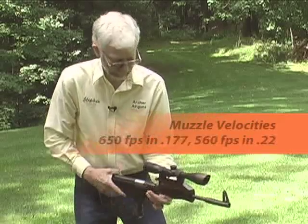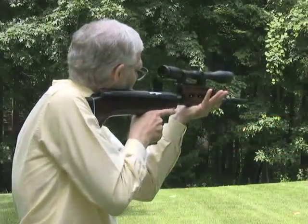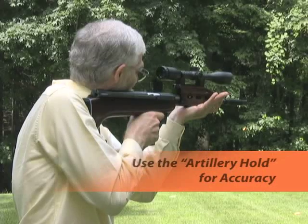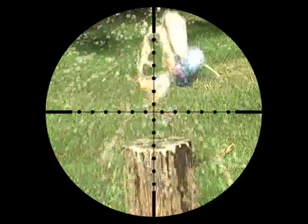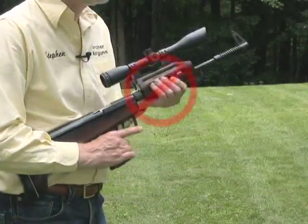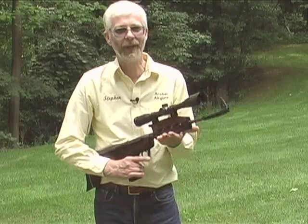Typical muzzle velocities are 650 feet per second in 177 and 560 in 22. When shooting your QB57 combo, pull the gun back into your shoulder. Now grasp the pistol grip lightly and just lay the forend gently on your open palm. Take careful aim and fire. Best accuracy is obtained with your QB57 combo by shooting in this way. Do not hold the gun tightly. This is actually the best way to shoot any spring-powered air rifle and you will soon come to find it natural.